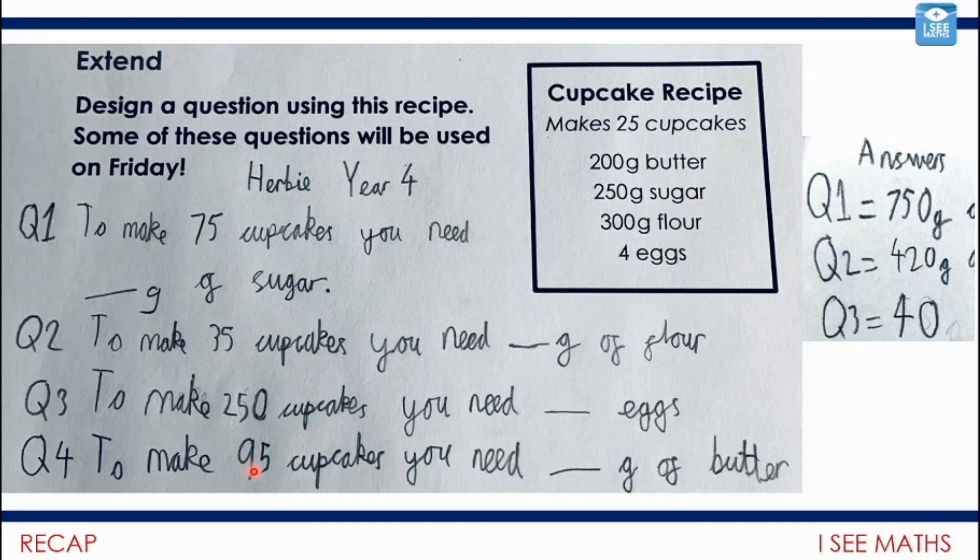What about for 95 cupcakes? My strategy was to multiply the recipe by four — that gives enough to make 100 cupcakes. Then I work out how much for five cupcakes by dividing by five and just subtract that. For butter: 100 cupcakes needs four lots of the recipe. Then subtract the amount for five cupcakes — 200 divided by five is 40 grams. So 800 grams minus 40 grams gives 760 grams. Another challenging one — well done, Herbie!